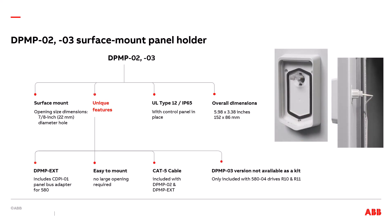The next type is the DPMP-02 and 03 surface mounted panel holder. The main benefit is the ease of installation and the small dimensions. This is a surface mounted panel holder, meaning the back of the panel holder is on the surface of the cabinet. This requires a smaller opening — only a 7.8 inch diameter hole is required. It has type 12 IP65 integrity. The overall dimensions are 5.98 inches high by 3.38 inches wide. A unique feature includes the availability of the DPMP-EXT version, which includes the CDPI-01 panel bus adapter for the 580 drives. The DPMP-03 version is not available as a standalone kit; it is included with the 580-04, R10, and R11 drives.